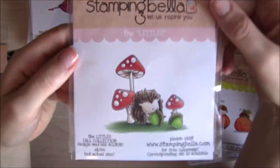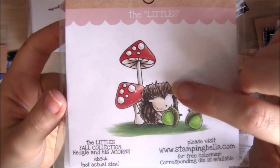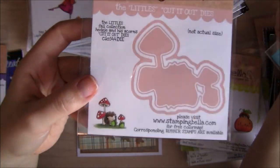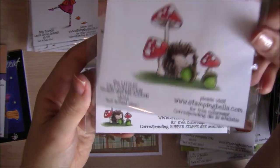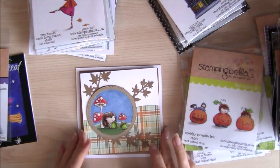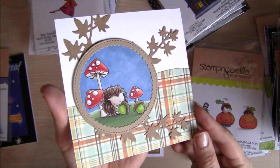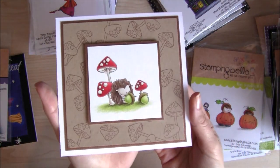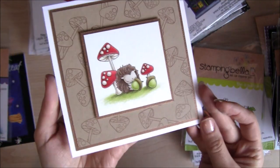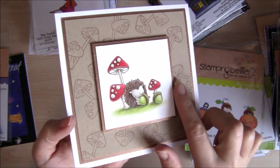Here's my absolute favourite of the Autumn Littles — Hedgy and his Acorns. Not only do I have a thing for hedgies, I also have a thing for toadstools, so I am absolutely in love with this stamp. And there's the Cut It Out die set. This is the card that I made with Hedgy and his Acorns for the release. And another card I created, this time coloured with coloured pencils instead of Copic markers. I used the larger toadstools from the Full Fruit Little Bits collection set to create the background.